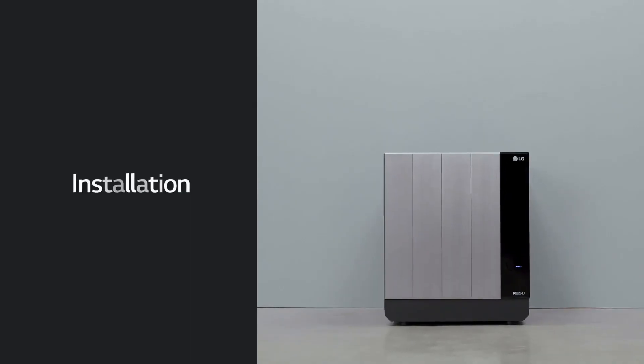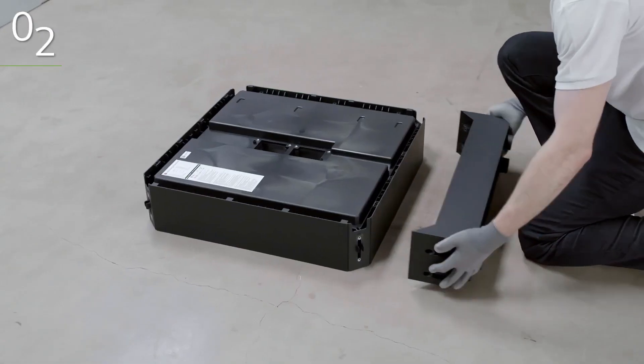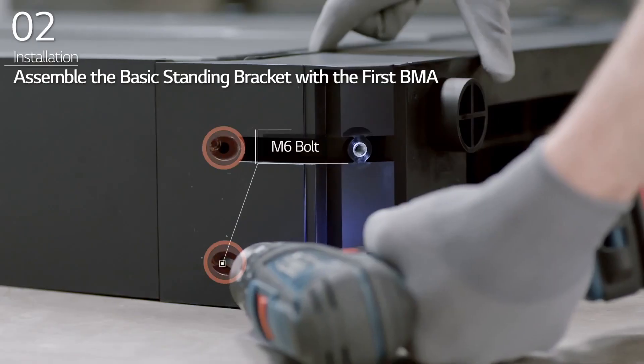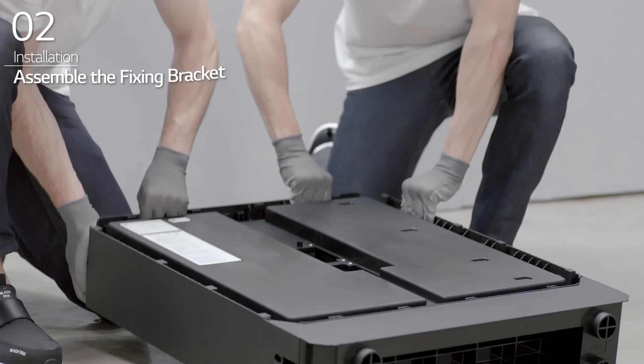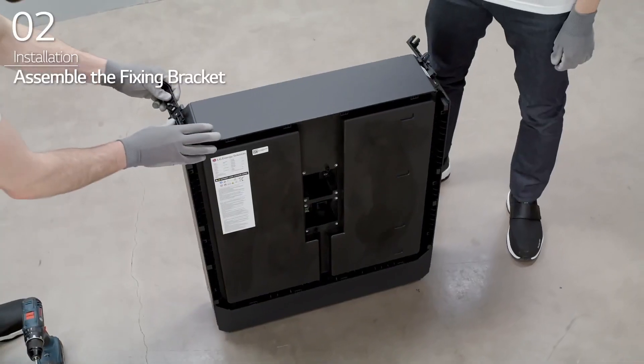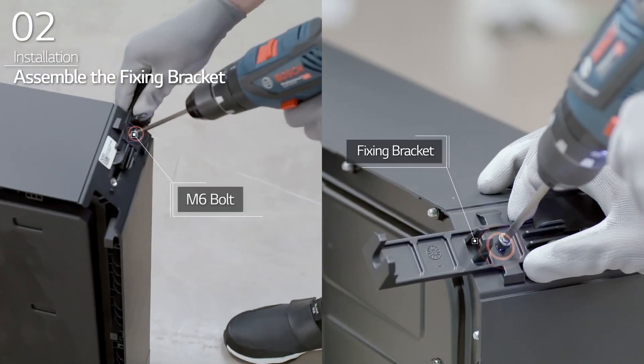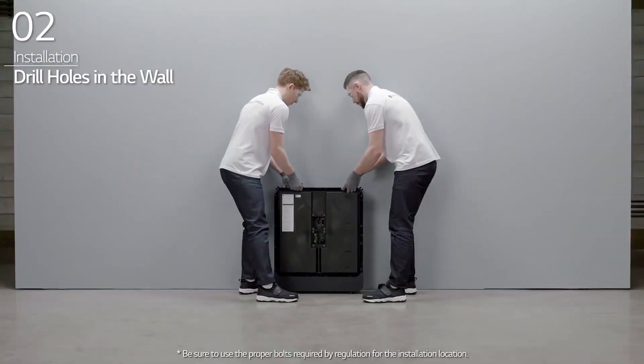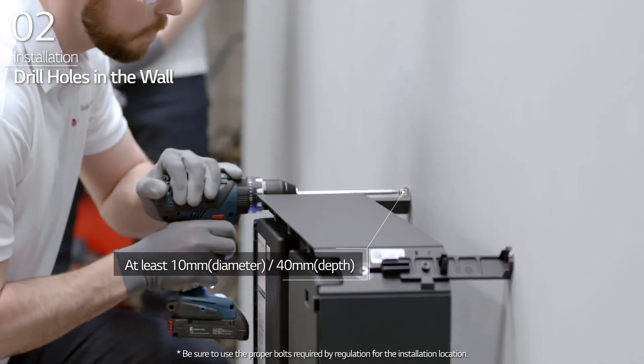Installation. First, assemble the basic standing bracket to the BMA with M6 bolts. Then, assemble the fixing brackets onto the first BMA. Move the first BMA to the wall and drill holes aligned with the fixing bracket.